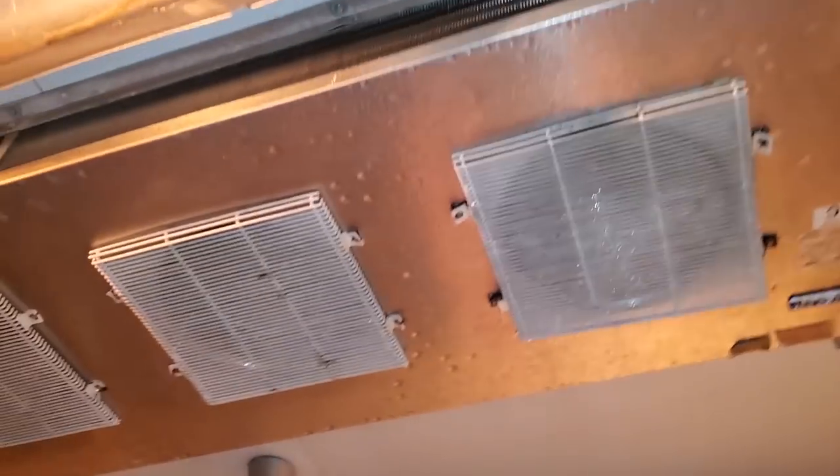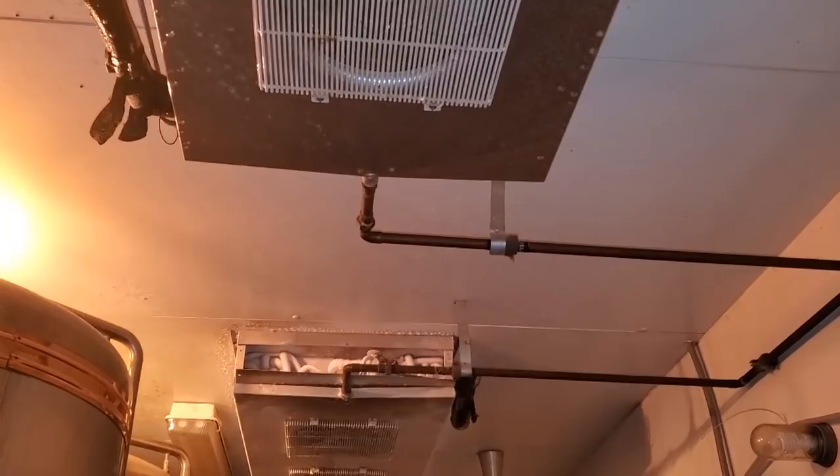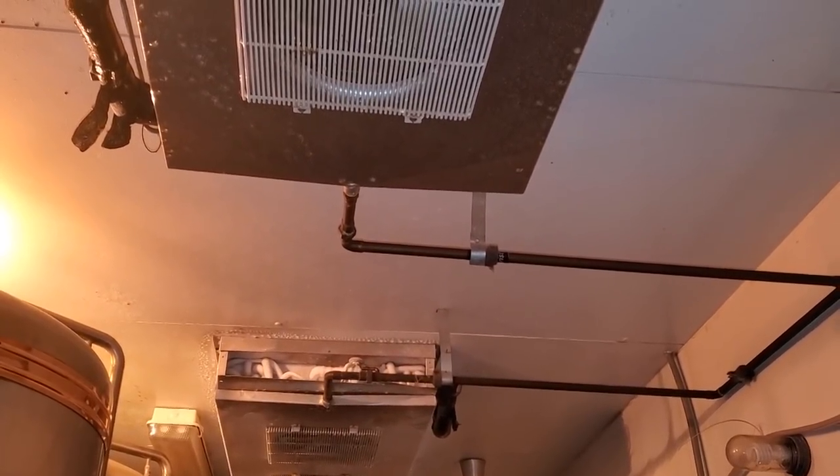However, the other coil on the other side — the fans will not turn on, so we're going to have to dig into that one.